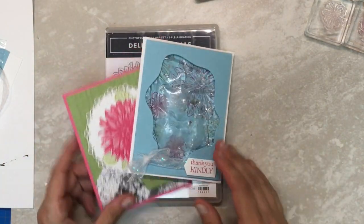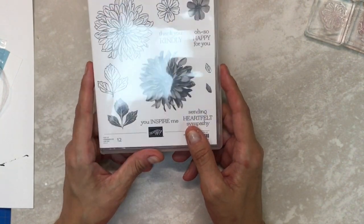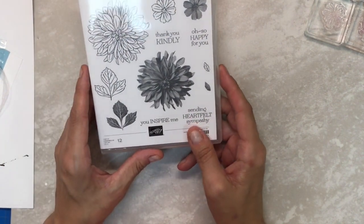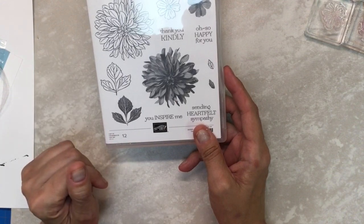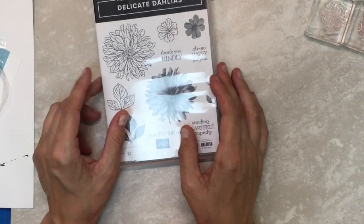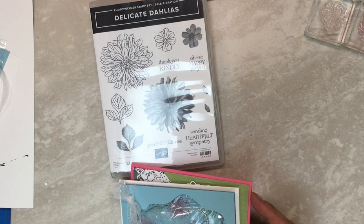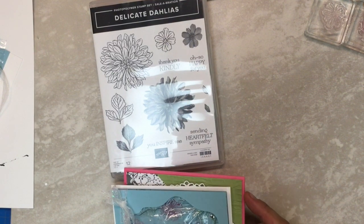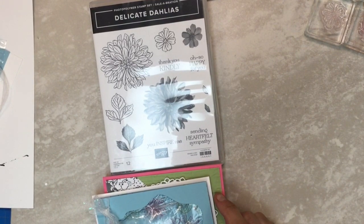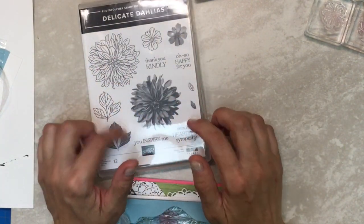This month I am featuring Delicate Dahlia, which is a free stamp set with a $100 purchase during the rest of this month. Its celebration continues during September, but then it's over. There are several things available in the celebration catalog, but many of the items are limited. The stamp sets will be available the whole time, so this one you'll be able to get with a $100 purchase.